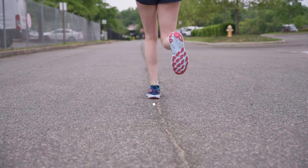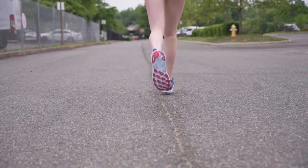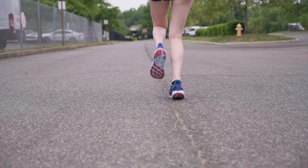This excessive collapse of the arch can put strain on tendons and ligaments in the foot and leg and increases the risk of injury.